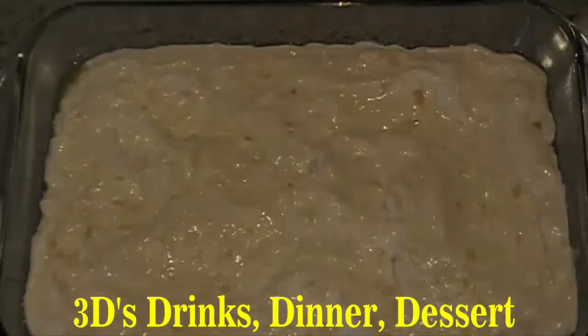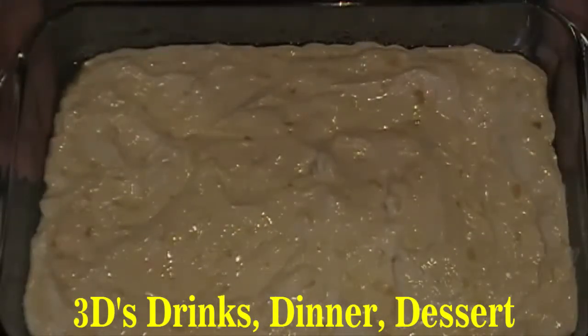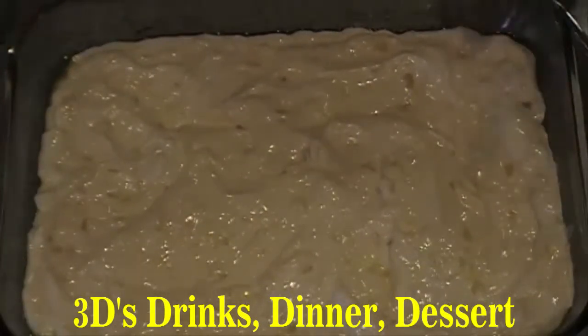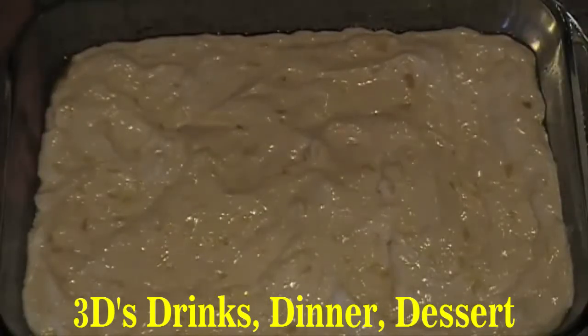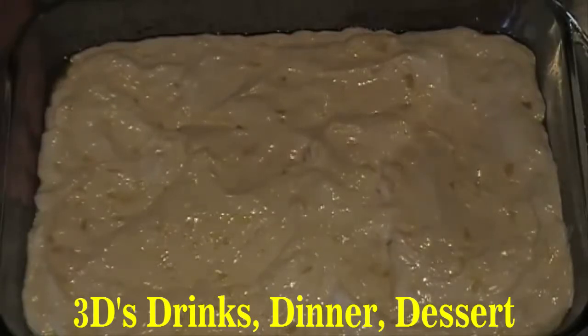Now you're going to bake this at 350 degrees for 44 minutes, or until it's golden brown on top just like an angel food cake, and when you stick a knife or a toothpick in the middle, it comes out clean.